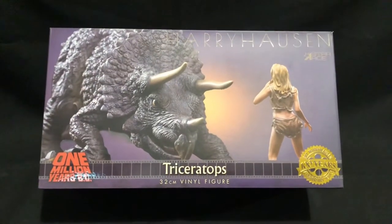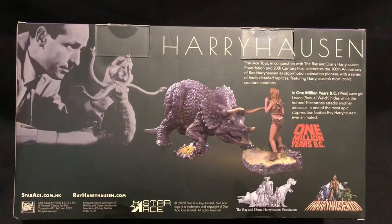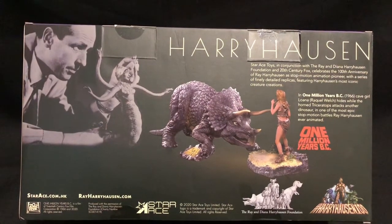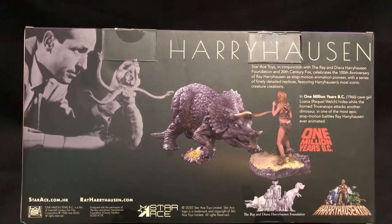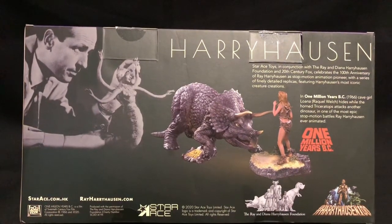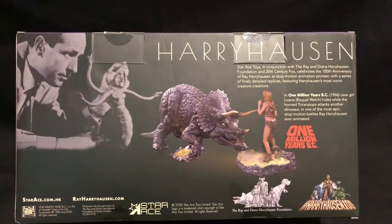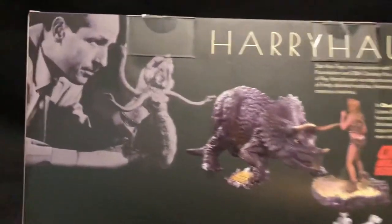Let's have a look at the other side of the box. At the back now — I'll zoom in a bit more. What I really like, you've got Ray Harryhausen there. That creature is the lady from — I think it's the 7th Voyage of Sinbad, the one where the Cyclops is included. I think the evil wizard turned the lady into a snake. So you've got basically what's included and a bit of a bio.